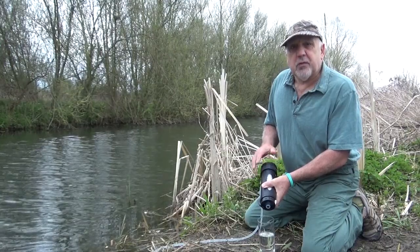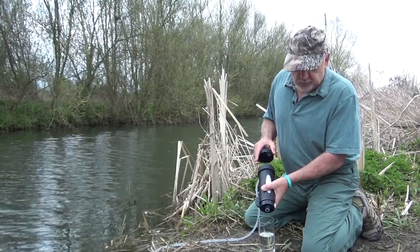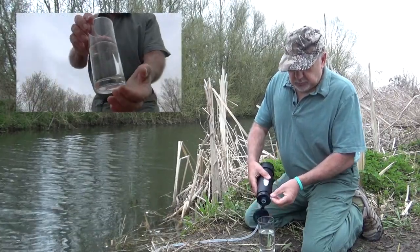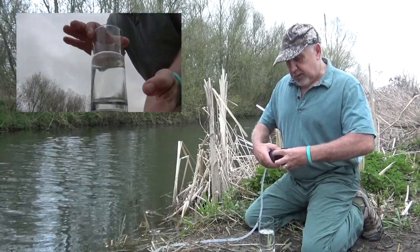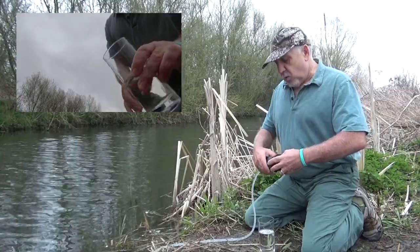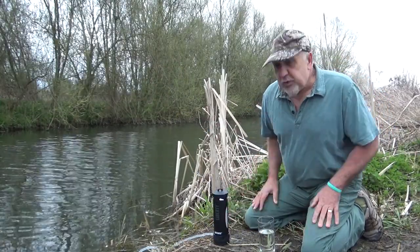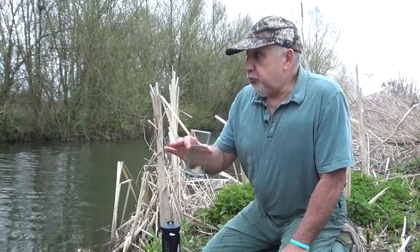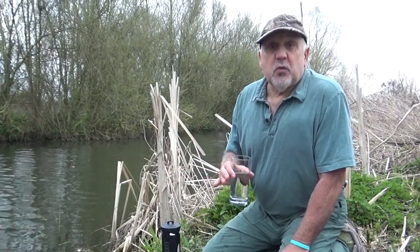Well there you are folks, that's my test and review of the Lifesaver Liberty filter bottle. I think you can agree it's a pretty good bit of kit and it's a must-have for any prepper or anybody involved in survival. We simply can't do without water, and of course drinking contaminated water will kill you even quicker. I hope you found this useful — thanks for watching, and until next time, take care. I'll see you on the next UK Preppers Guide video. Cheers!